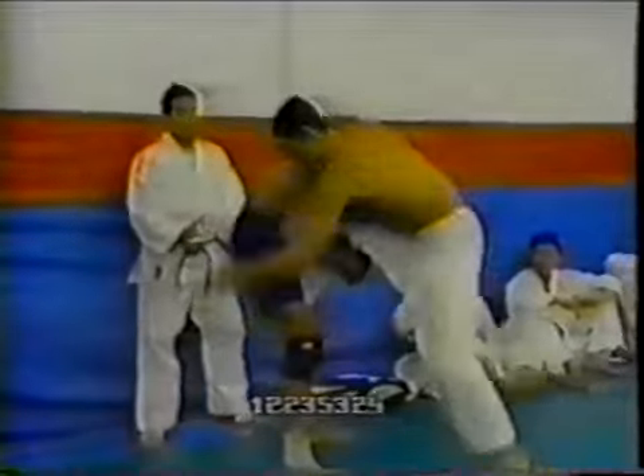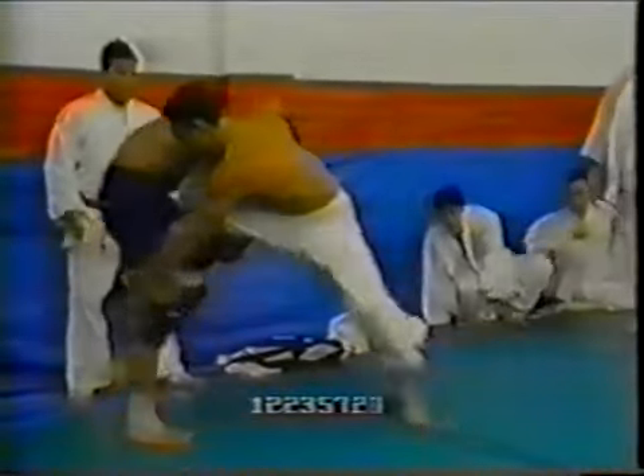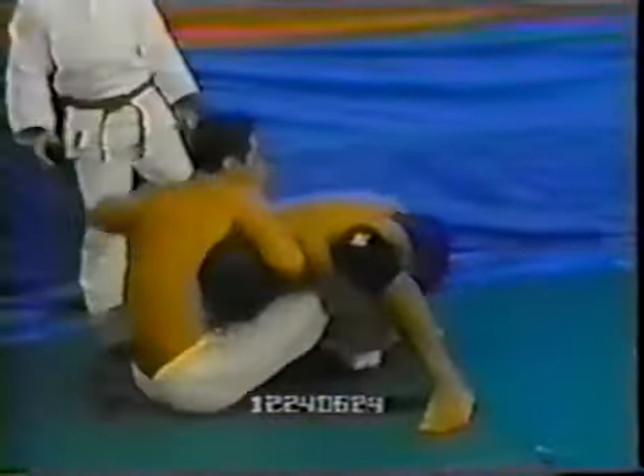Hickson is taking Hojla's base by pulling Hojla into him. You can see how Hojla leans into him, and that allows Hickson to switch into a successful single leg takedown. Right here you can see how he's taking him down.